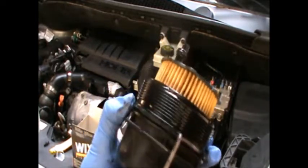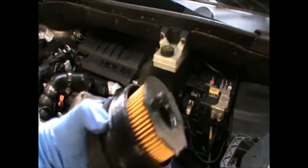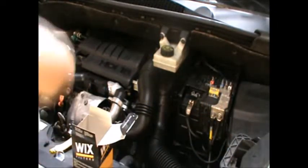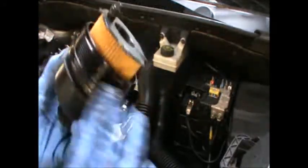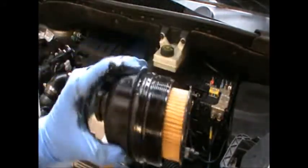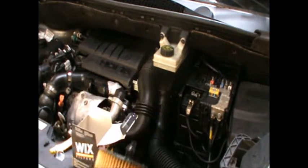This gasket is not a round type, so you need to make sure it sits in properly as it can get a little bit twisted. Now I'm going to put a little bit of grease around this - this is mainly so the gasket adjusts and sits in nicely when you screw this cup. A little bit on there.